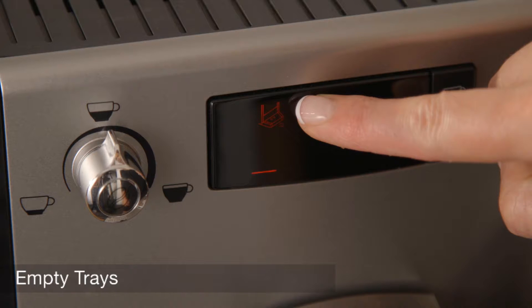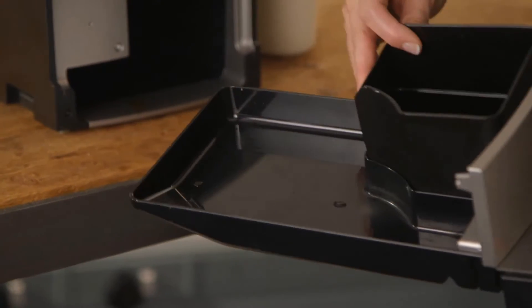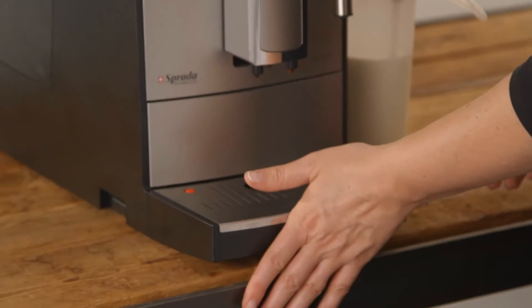Empty trays. The machine prompts you to empty trays when necessary. Simply remove the drip tray, discard the waste water, empty the used grounds container, rinse with warm soapy water and replace.